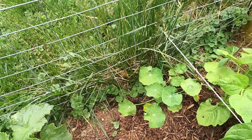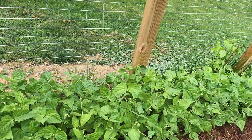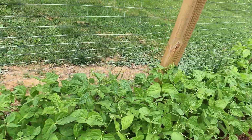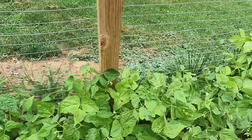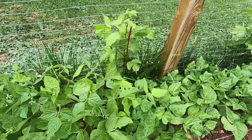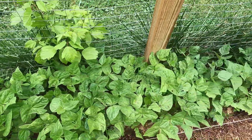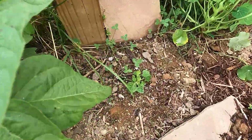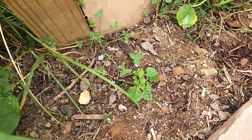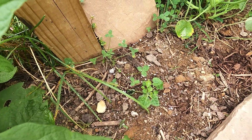Nice nasturtium, and this whole row is bush green beans — we have Tender Green Improved, the Blue Lake bush bean, and then down here Provider beans. The little cucumber melon is getting a little bit bigger; I need to go and weed around it to make sure the pressure is off.